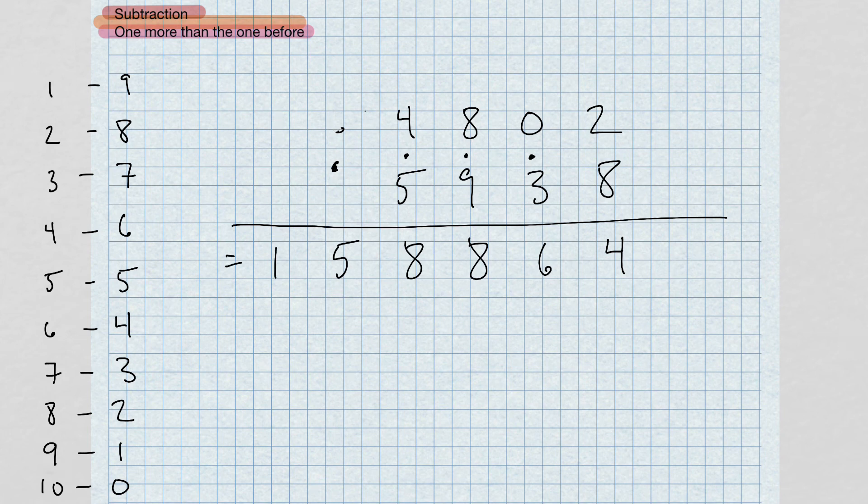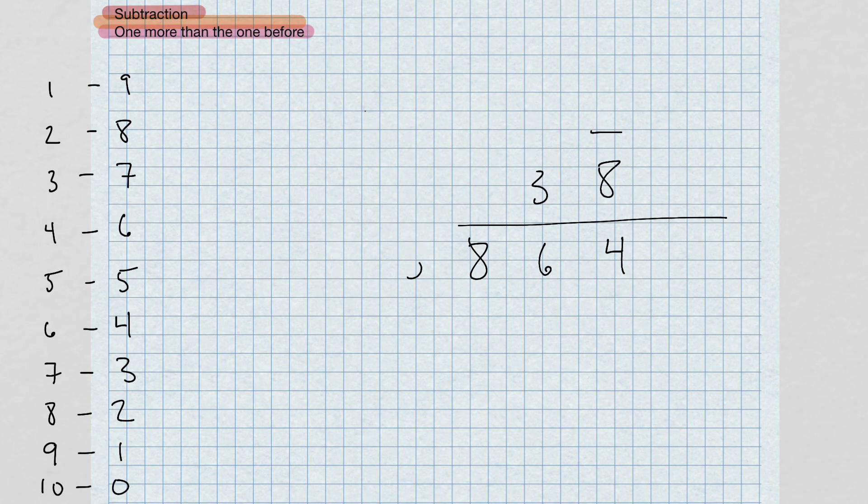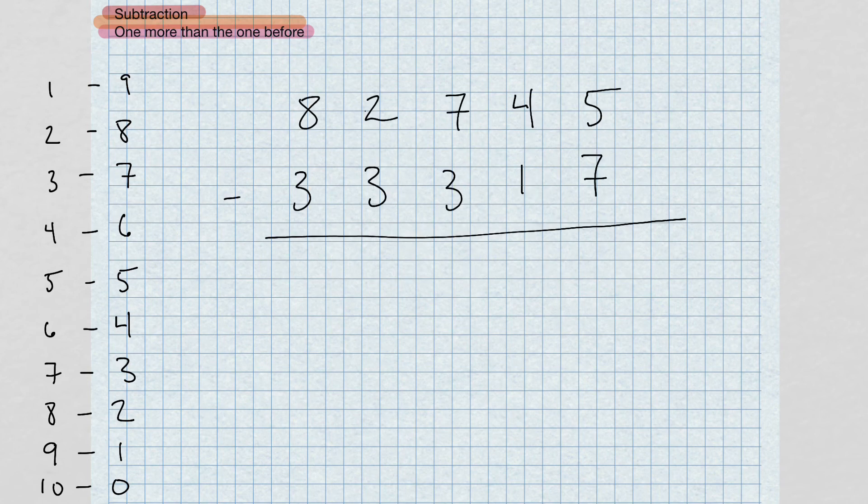One more example: starting at the right, take the complement of seven and add it to five. Complement of seven is three; three and five give us eight. Bring that dot over. Four minus two equals two. Seven minus three equals four. Complement of three — add to two, that's seven; seven and two give us nine. Bring the dot over. Eight minus four equals four.